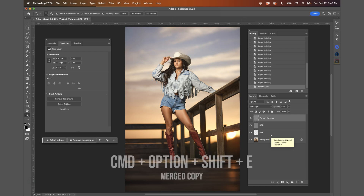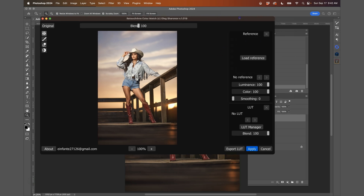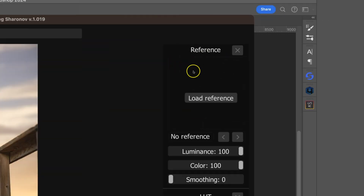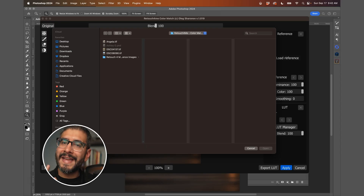I'm going to delete those color grading layers, press Command Option Shift E to make a merged copy, then go to Filter > Retouch For Me > Color Match. Once this loads, I'll use a reference. It's very important that when creating referenced images, they match the actual scene. If you're doing natural light, you should be getting natural light photographs — not a night photo or off-camera flash. The lighting should match.